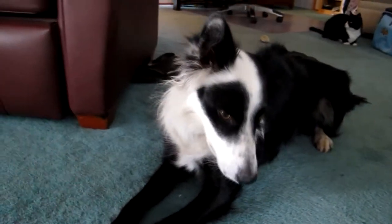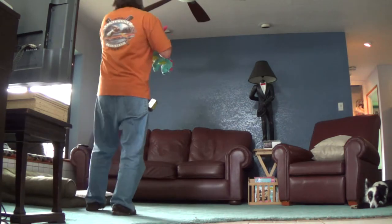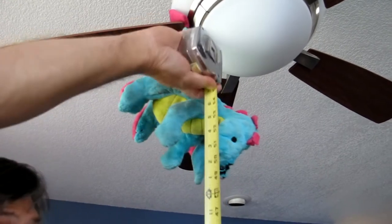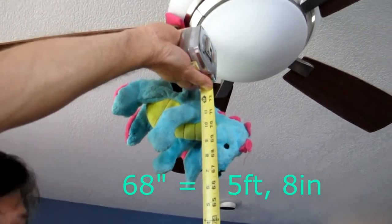You ready Panda? Panda? Panda, you ready? Hang it up here, take a tape measure, and I'll measure this - I'm getting about 68 inches.